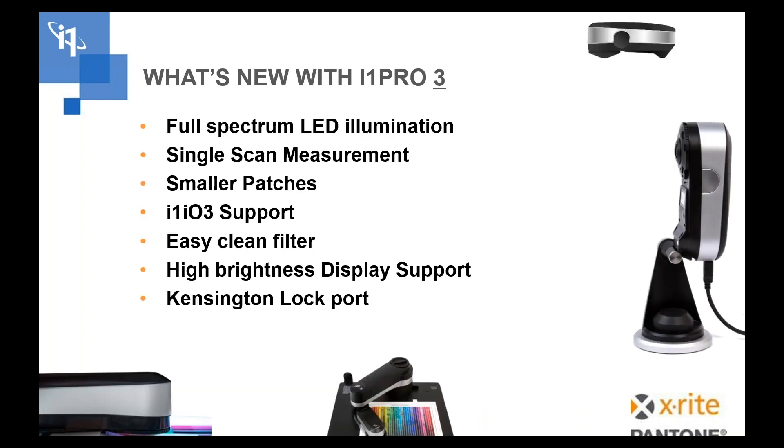New features with the i1 Pro 3 include full spectrum LED illumination — no more tungsten light source — with single scan measurement, so you don't have to do one pass for visible and one pass for UV. The i1 Pro 3 supports smaller patch sizes, which means more patches per page, support for automation with the i1 io Generation 3, and we've made it a lot easier to clean the device.